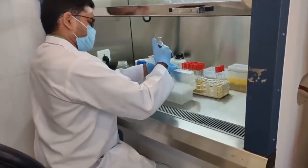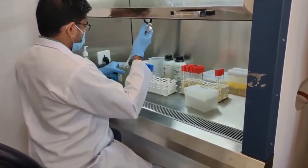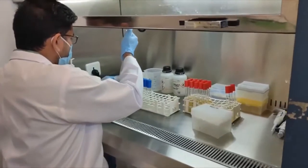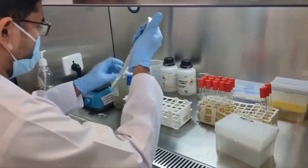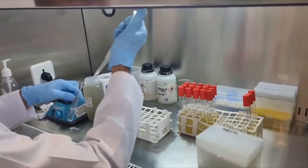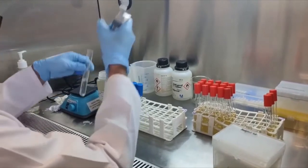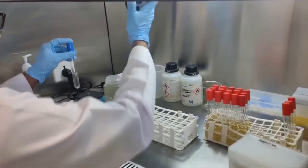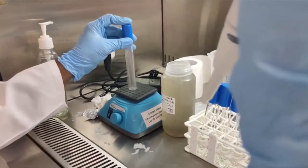Take 1 ml of sample from the sample bottle and add it into a tube with 9 ml of sterile normal saline. This is the 10⁻¹ dilution, which contains 0.1 gram or 0.1 ml of the original sample. Properly mix this diluted sample by vortexing.